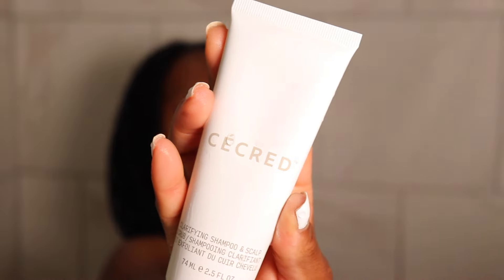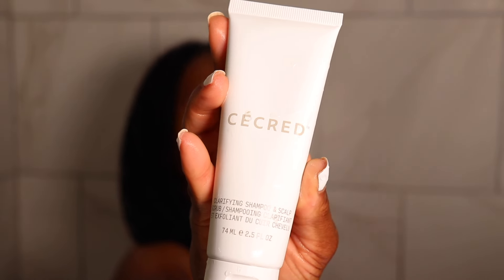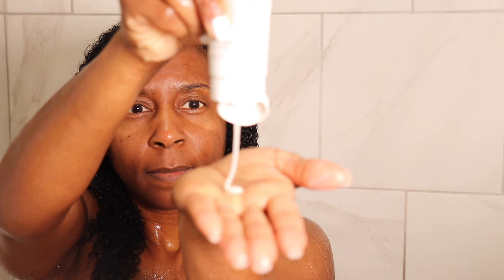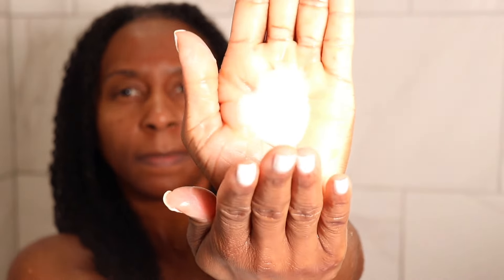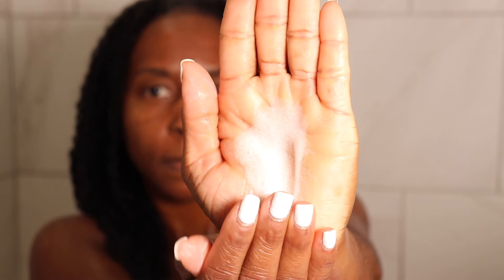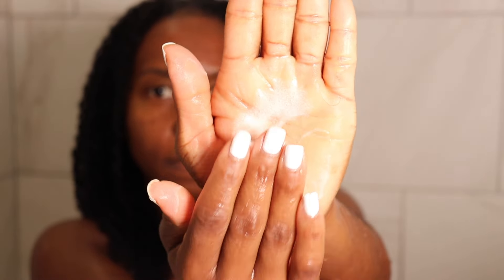First I went in with the clarifying shampoo and scalp scrub. This combines a balance of exfoliants, fermented purple willow bark, and tea tree oil to remove buildup and residue from your hair and scalp for a game-changing deep clean. It clarifies hair without over-stripping, which helps increase the efficacy of your wash routine. It's infused with fermented purple willow bark and niacinamide, and this dual-purpose formula visibly improves the scalp while providing a deep clean.